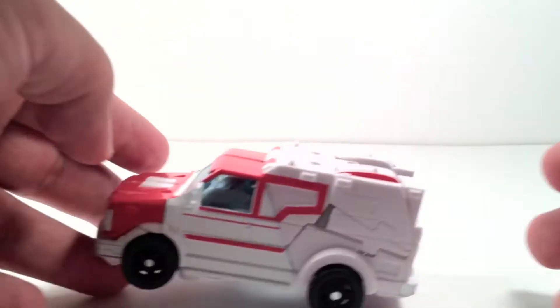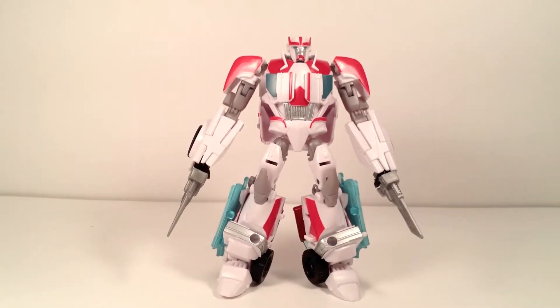Let's go on to robot mode. Here's Ratchet in robot mode and I must say I am really liking this guy — liking the vehicle mode and robot mode as well. Very cool. Liking the colors — even though he's all white, you got the red popping out and the blues on the side. I throw on the blades because every doc needs his scalpels.